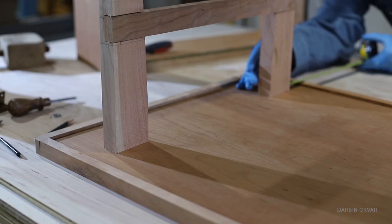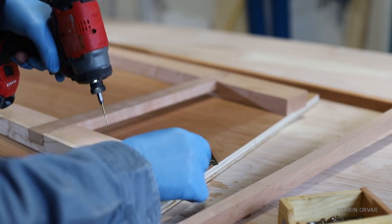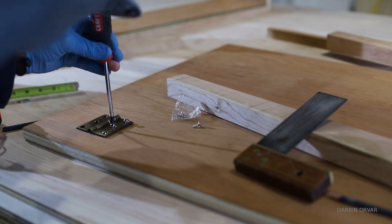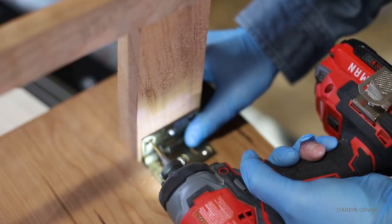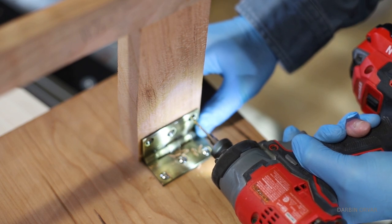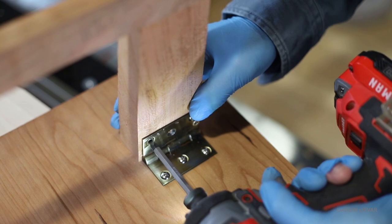Next step is attaching the legs and the stretcher to the bottom of the tabletop, which also has a pretty chunky trim around it that's been rounded on the edges. Since this is a folding table, the legs need to be able to fold up and down, so I'm attaching them with hinges. The legs are also slightly inset and not all the way to the edge — all the specific measurements and placements are listed in the plans.